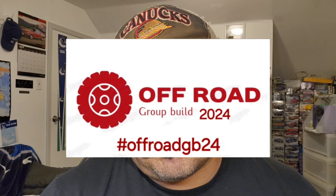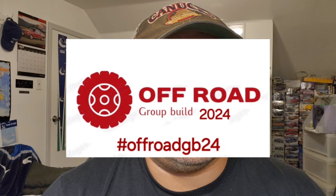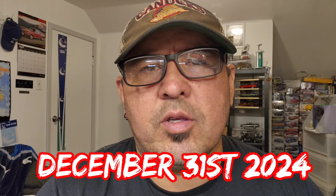Welcome back to the channel. First off, I just want to thank everyone for the support in the last couple videos — the views, comments, and thumbs ups are very much appreciated. In this video I'm going to give a bit of an update on my hashtag offroad-gb24, the off-road group build that I've started. I'll also let you know if you're thinking about joining in on the group build.